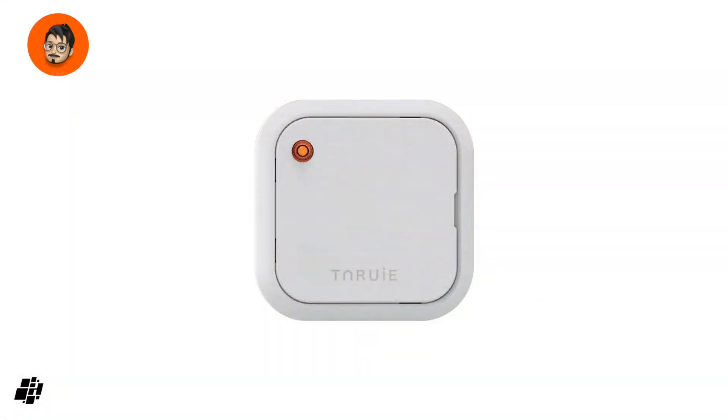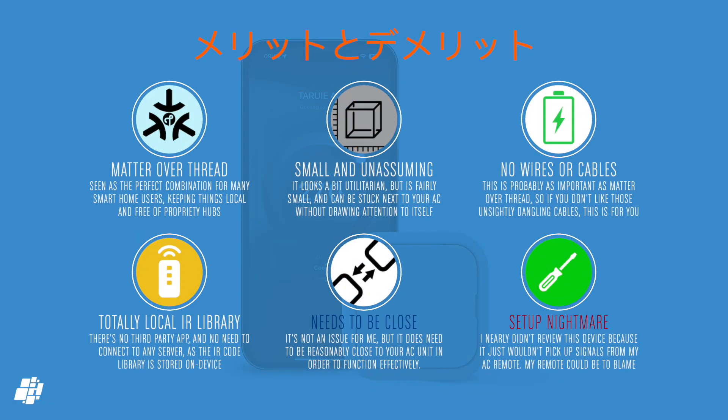The Tarui is still the only one with Matter over Thread and no wires or cables. On to pros and cons: Matter over Thread means it's fairly future-proof and works with all major platforms. It's reasonably small, though the design is nothing special — but it's not designed to be seen. Running on batteries means no dangling cables and no need to be near an outlet, which is a major breakthrough. Having the IR code library built into the device means it never needs any cloud or server connection. On the downside, the IR transmitter isn't that strong — presumably to preserve battery life — so it needs to be placed near your AC. The only other issue was the setup procedure, which while straightforward on paper was a pain and wouldn't work with my original AC remote, though it was happy to receive a signal from my Aqara M3. Hopefully that was a one-off.